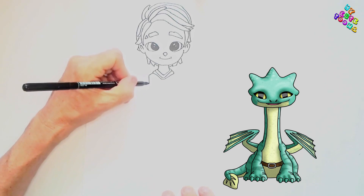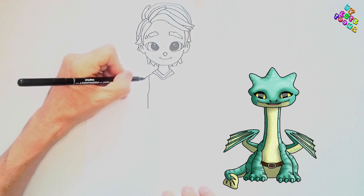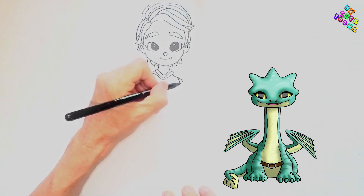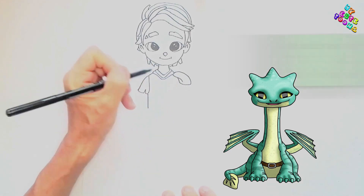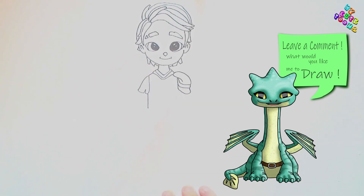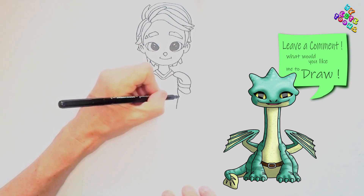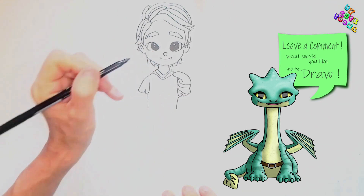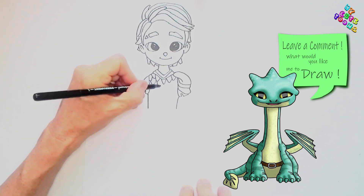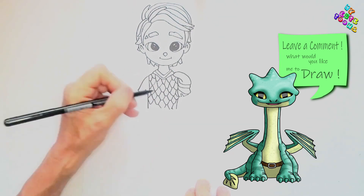I'm gonna draw a little line down. Now I want to draw the shirt, so I'm gonna draw a line here on one side, then draw it down. On this side I'm gonna draw the sleeve like a short sleeve first with a shoulder — there's some sort of armor on his shoulder. I'll draw another piece and another piece, and below that draw the shirt like this with a short sleeve. Now I'm gonna draw some scales on his shirt.